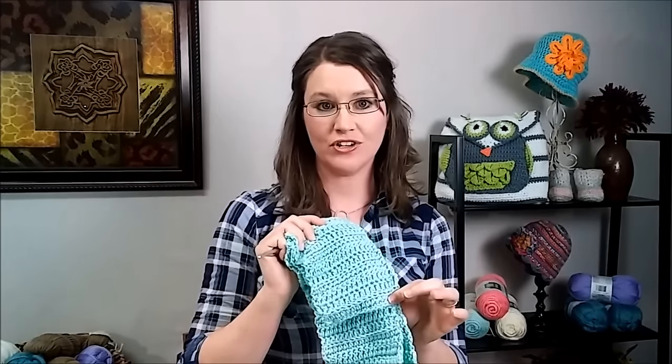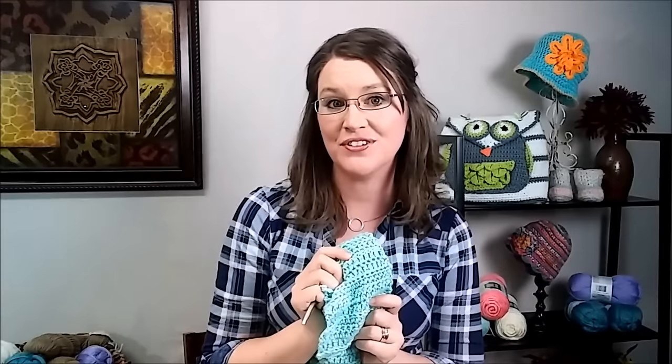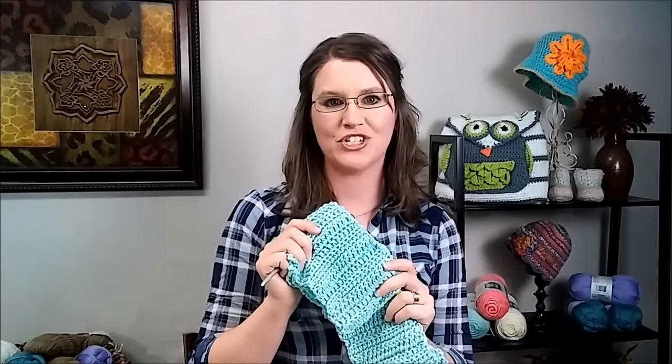So if you know how to single crochet, half double crochet, and double crochet, or even if you don't, this is a great project for you to start with.